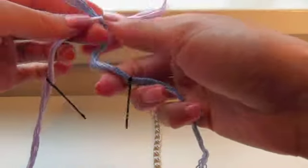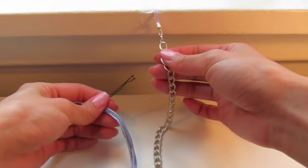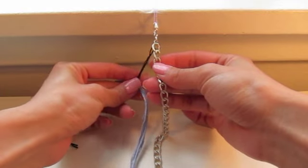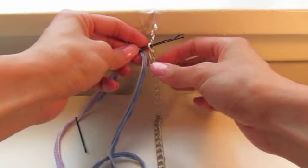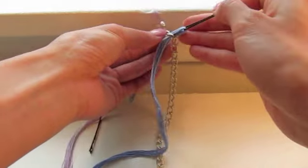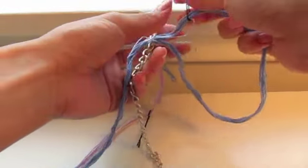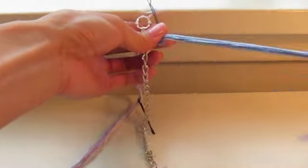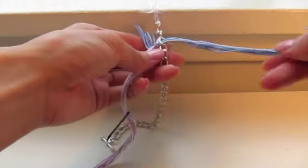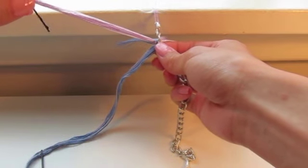The blue strand is strand A and the purple strand is strand B. To start, take strand A and put it through the first link. Every time we weave a strand through the links, we go from below the link — go in from below and come out the other side. The bobby pin acts as a needle and makes everything much easier. Pull strand A all the way through, and always keep the string to the left side of your work.